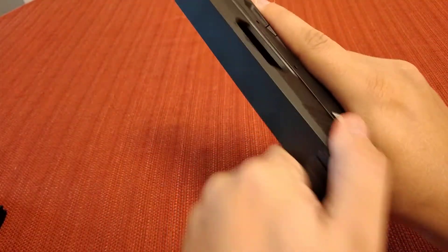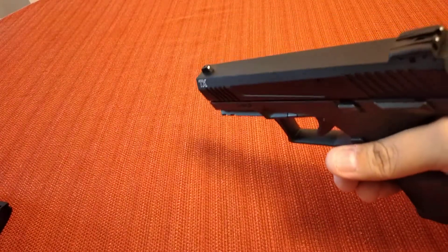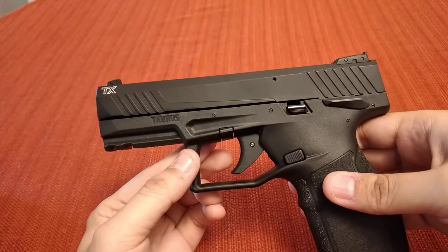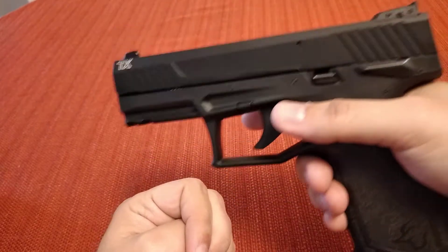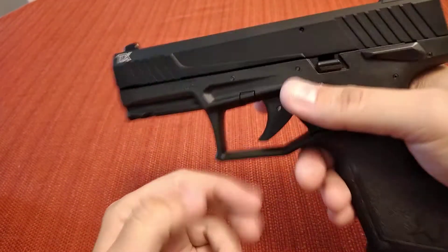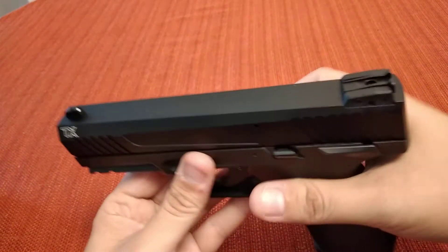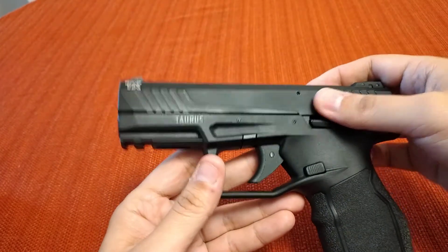So first we'll safety check it. Everything's good. First thing you notice when you pick this gun up is it's very light, very lightweight. It's a polymer frame, aluminum slide. The only parts that are steel are the barrel and there's a little steel insert inside the slide, which I'll show you.